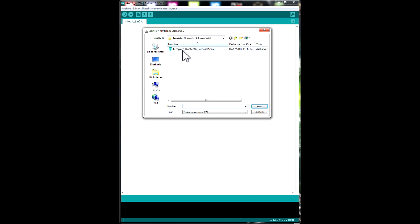The next step is to download — if you don't have it installed on your computer — a special Arduino IDE that is compatible with the HMI controller. You can download it from the web page. And we're going to open a template: the Bluetooth software serial template. This file is also available on the web page, so you can download it from there.